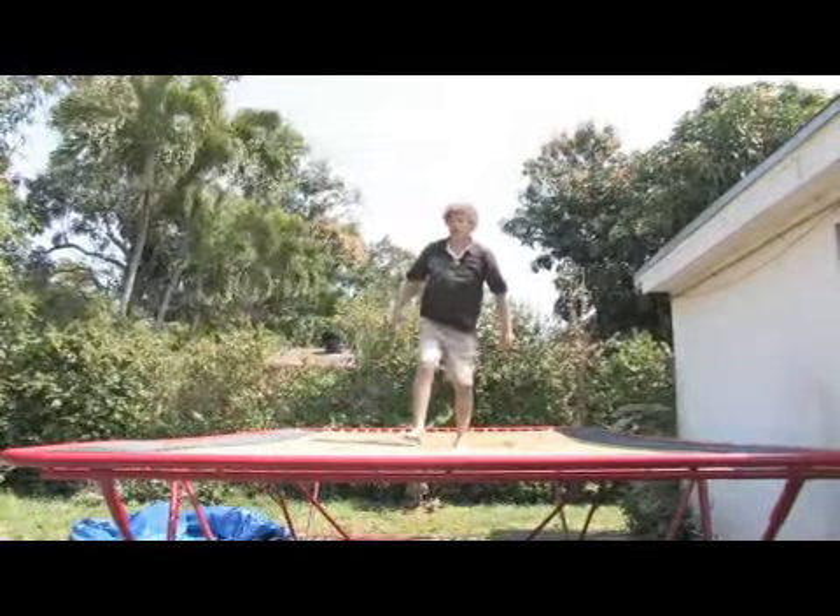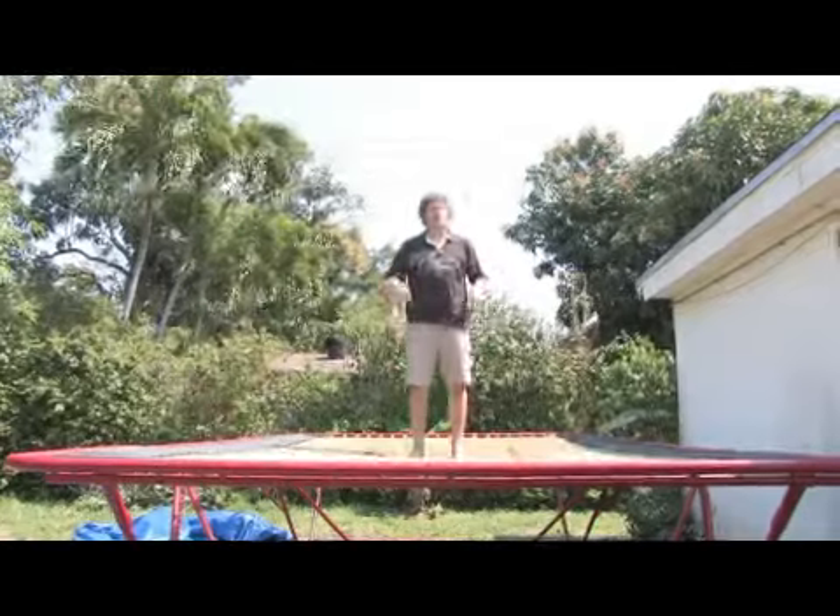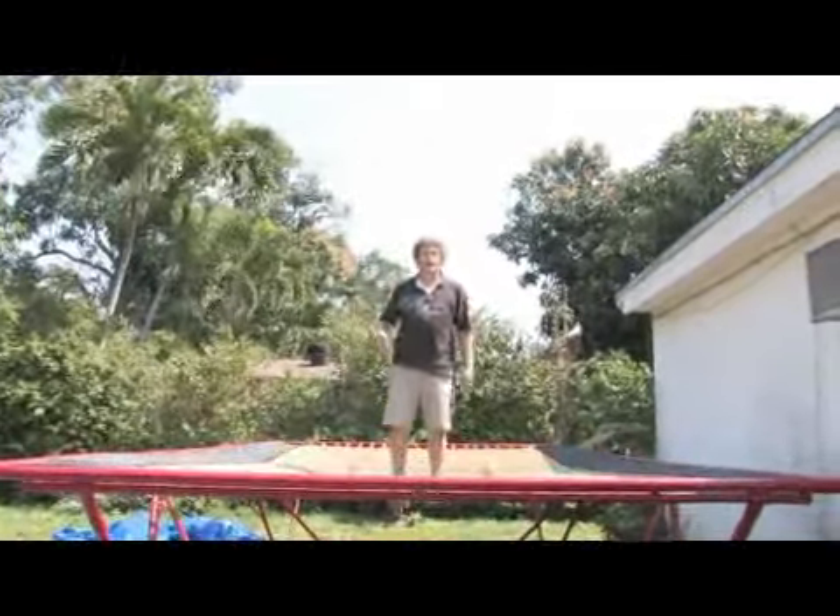Here's the very same trick again without the intermediate bounces. Directly: front with a half, back, front with a half, back.